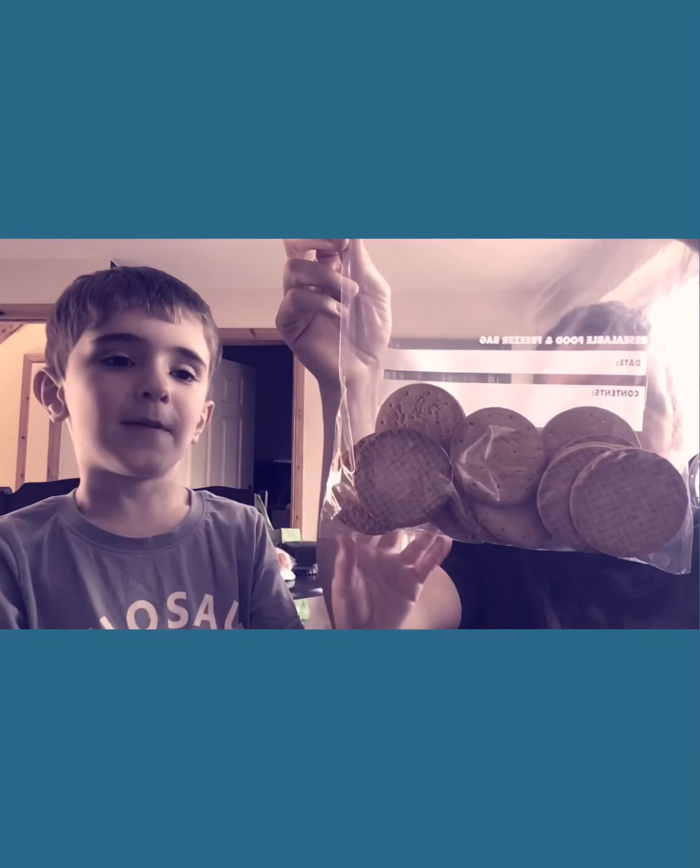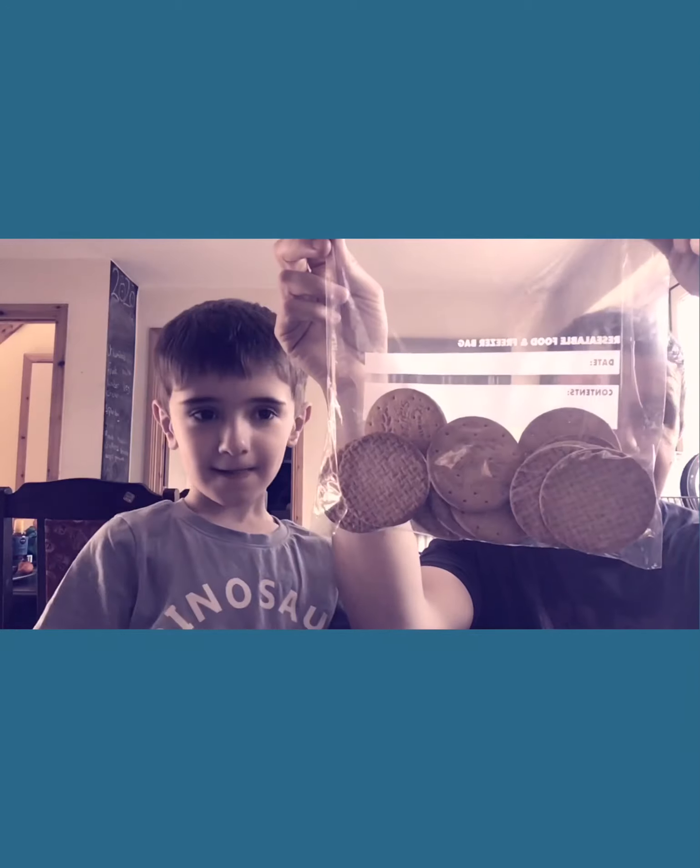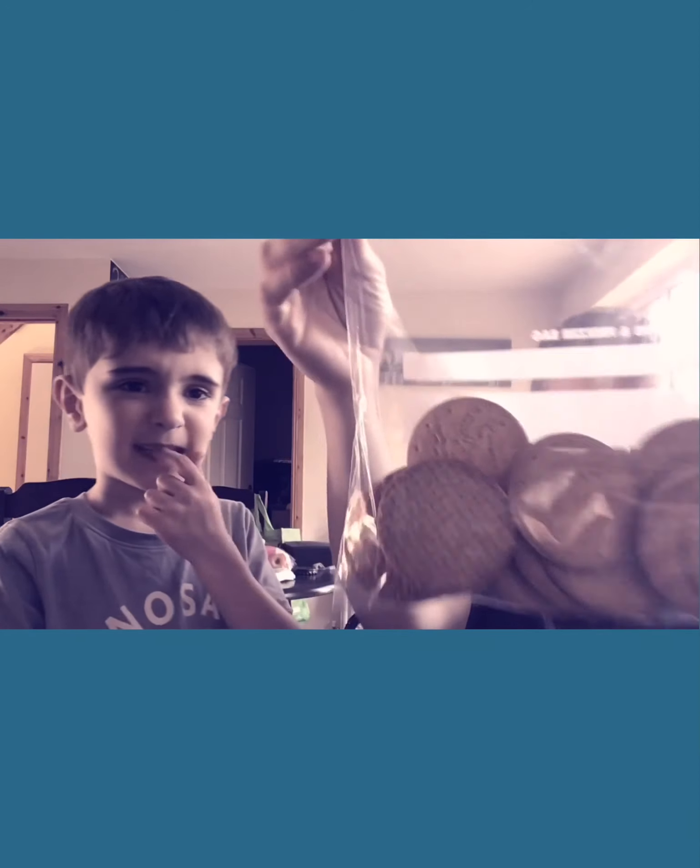Hi, we are going to make some 15s today. We don't have a picture so we won't be able to show you what it looks like. We're just going to bash up the cookies here. How many do we have in here? 15. Yeah, so we're going to go ahead and smash these up.